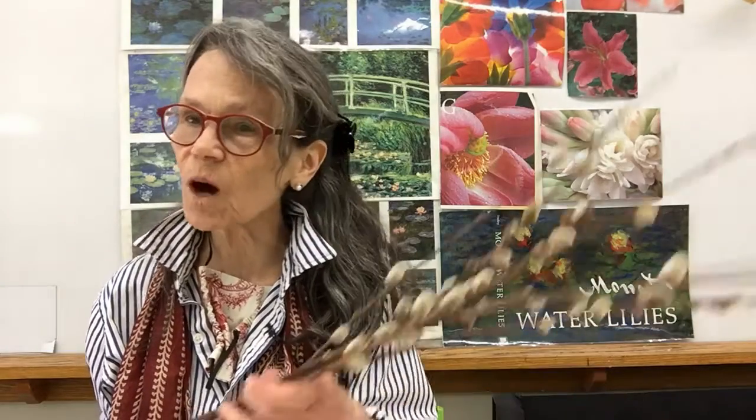Hi there. You know, it is so nice when spring finally arrives in Vermont after a long winter, and one of the first signs of spring you'll see are the opening up of the Pussy Willows. So today, I'm going to show you how to make a lovely little Pussy Willow picture to share with family and friends. Stay tuned and I'll show you.